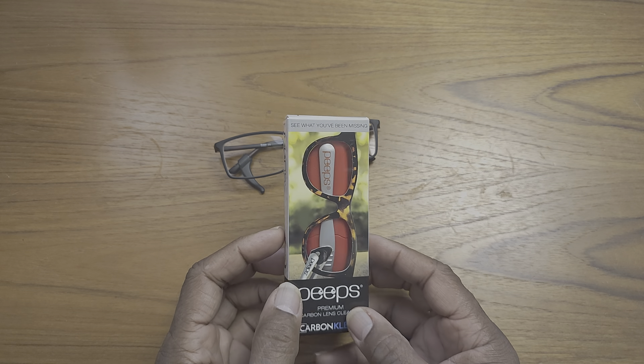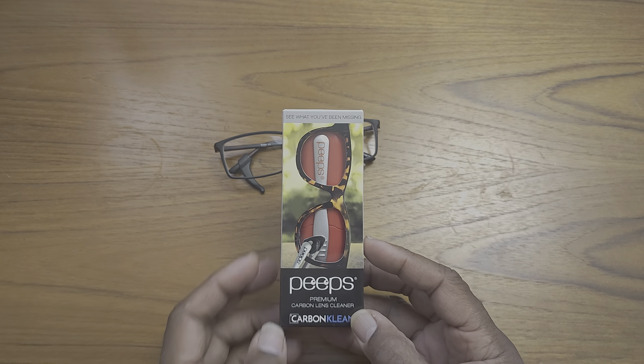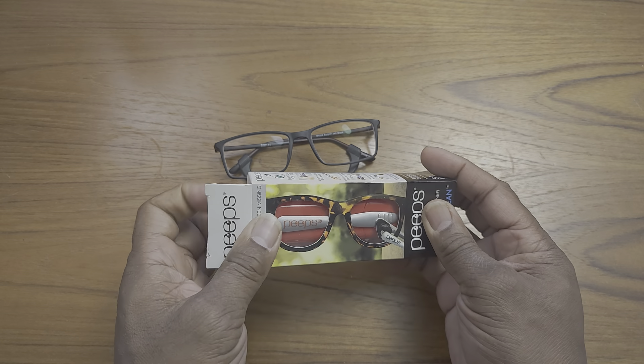Hey guys, this is Gary back with another review for you. Today's review is going to be on the Peeps carbon lens cleaner — this is the red version of the Peeps.